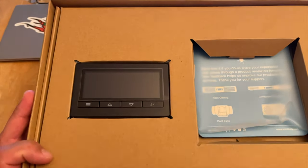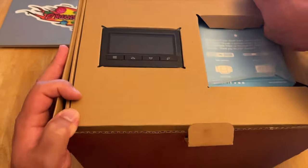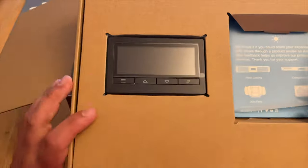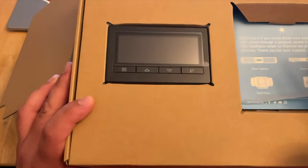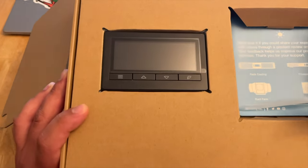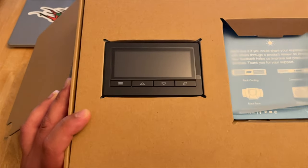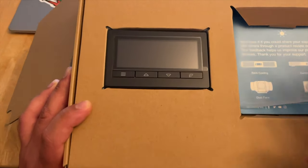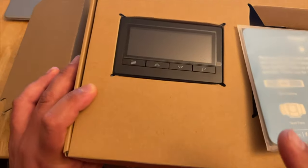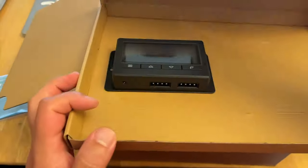This right here is the T4 version of their fan, and it has the control panel. It'll be start to finish in this video. I'm going to open this up, show you what's in here, and then I'm going to put a light on in a tent with nothing in it, a humidifier in the tent — so just light, heat, and humidity — and we're going to see how this works. It has humidity and temperature settings. Let's open this up.